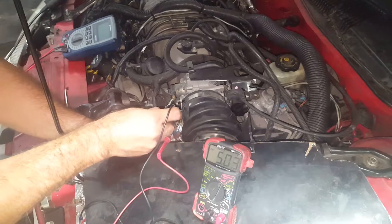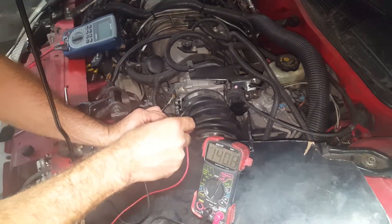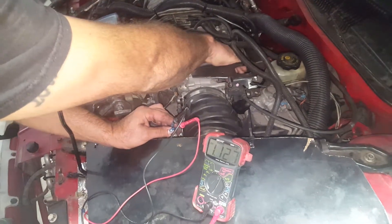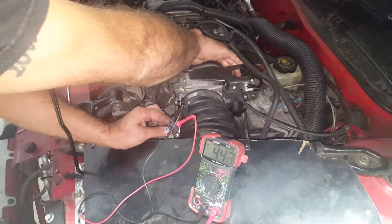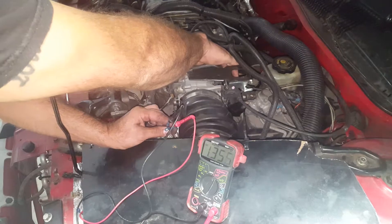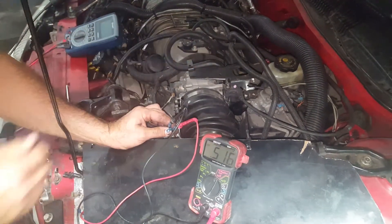We're going to test this new connector on this throttle position sensor. First we check for 5 volt reference and make sure we have 5 volts. Then we switch the leads. A closed throttle should be about 0.5 volts. As you open the throttle the voltage should increase to about four and a half volts, and when you close it back down it should return to 0.5 volts again.